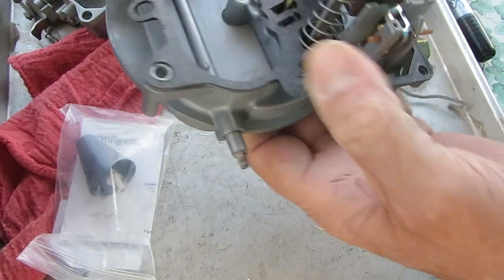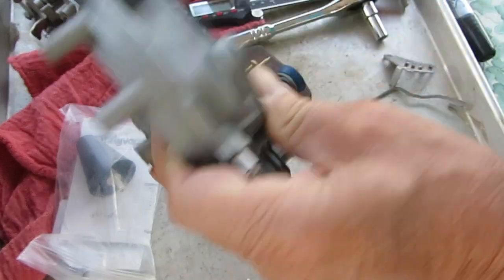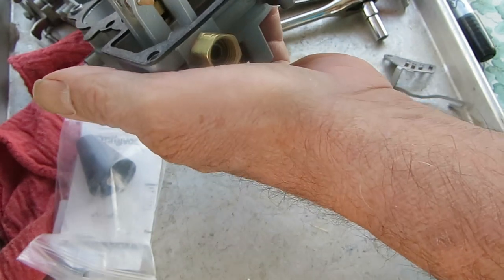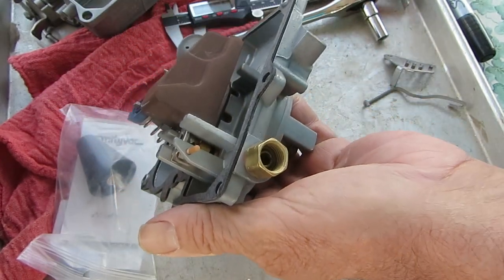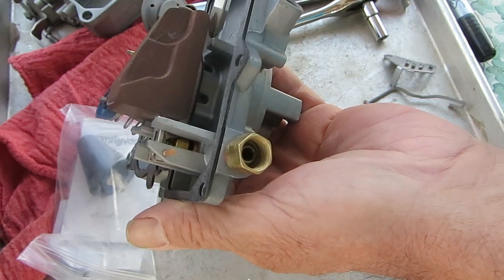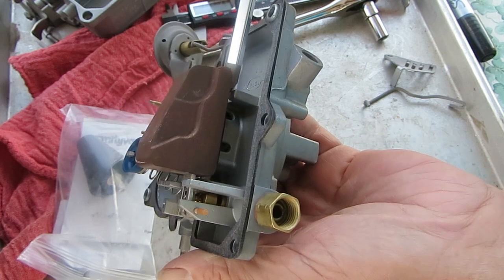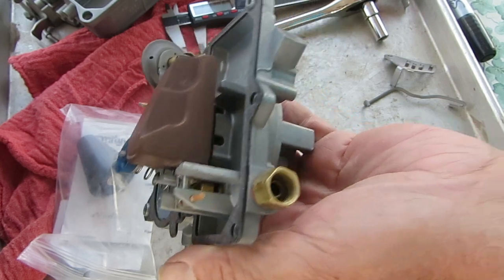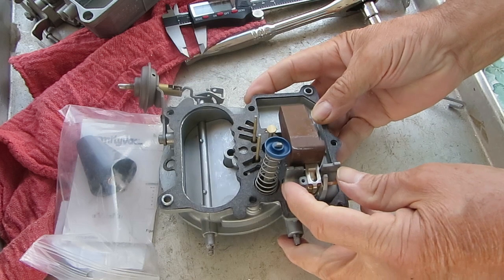First of all, the float level — you turn the top upside down so that the float rests on the needle, and you measure from the float stop — this little tab right here — up to the bottom of the float, and that's where you get your measurement. You can see this one sitting fairly level. That's probably pretty darn close.